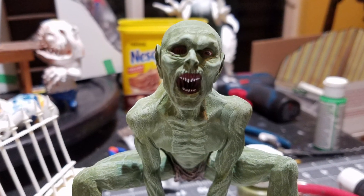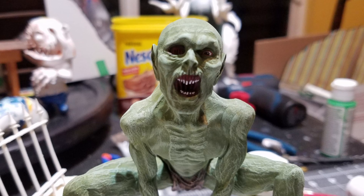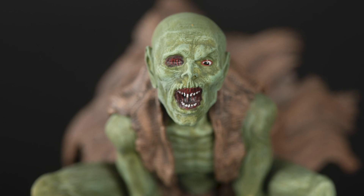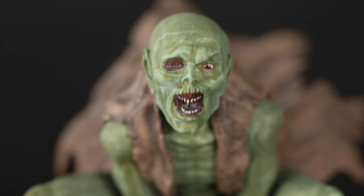I base-coated the figure in green and dry-brushed up with a few lighter shades of olive green, painted the details, hit everything with a light brown wash, and added gloss to the eyes and mouth.